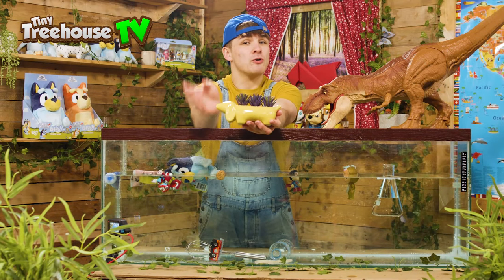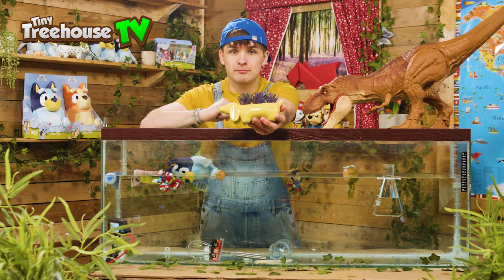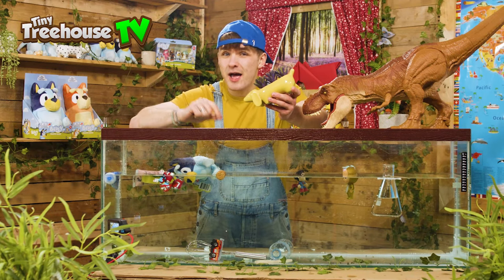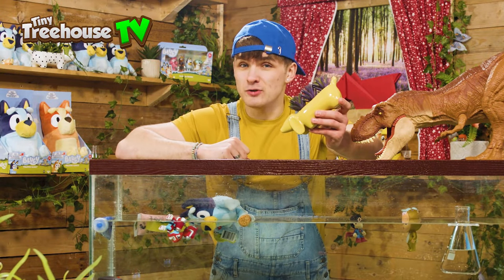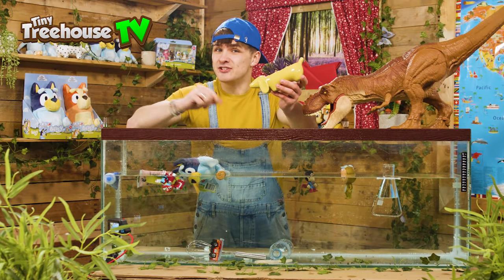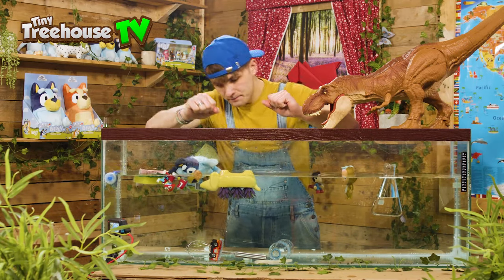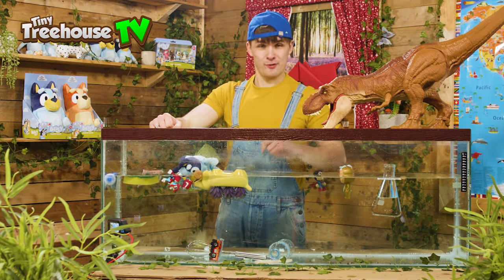Next up, we have a long dog. And if you guys are a big fan of Bluey, you'll know that in every single episode there's a long dog hidden in random places. That's exactly what we do here in Tiny Treehouse TV — so if you go back and watch all our previous episodes and you see a long dog hidden somewhere, make sure to comment down below and tell us whereabouts you saw it. Keep your eyes peeled in future videos too, because we'll be hiding the long dog in other random places. Now let's see if he sinks or floats — to my surprise, he's actually a floater!